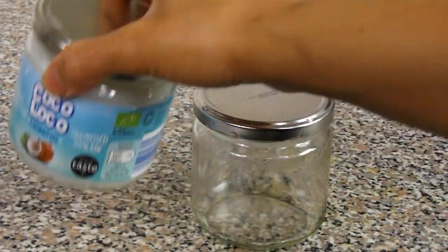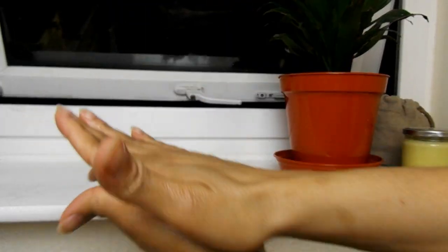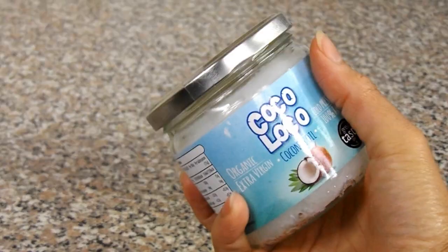Once you've got your desired storage container, it's time to start preparing the ingredients. The ingredients I combine together to create my moisturizing hair butter include cocoa butter, shea butter, olive oil, and coconut oil.